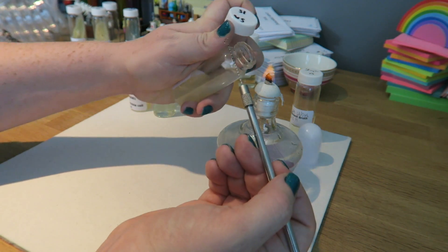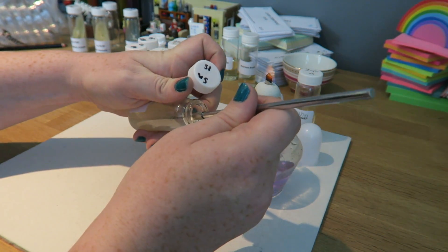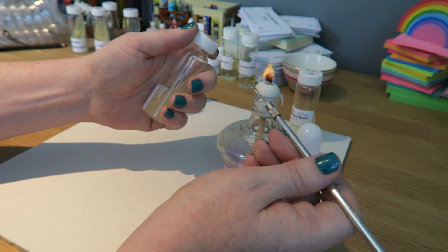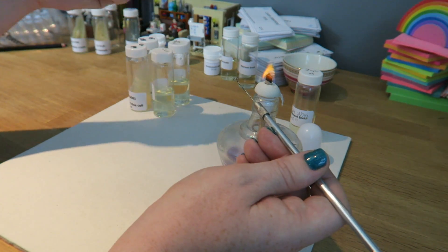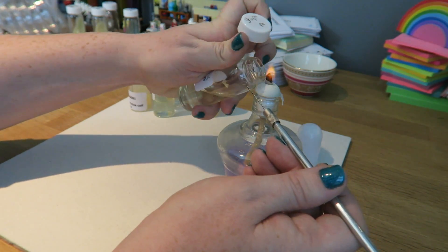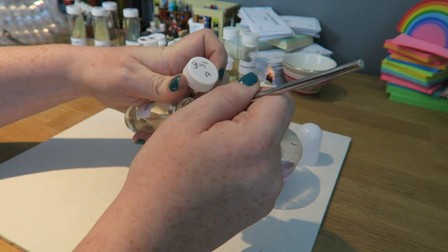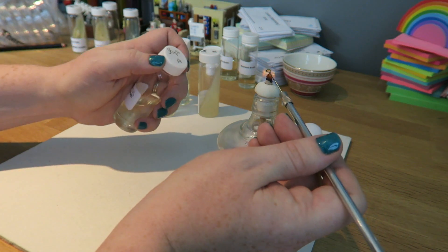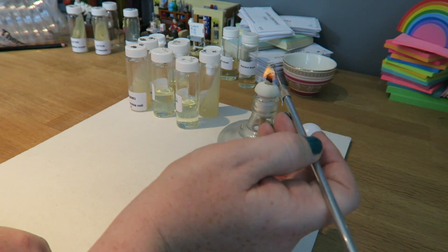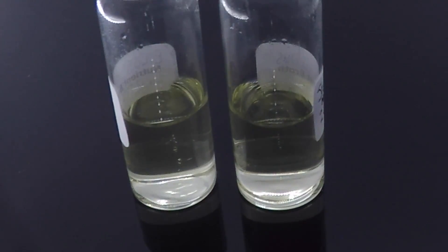Taking the lid off the culture, flaming it, picking it up, flaming it, lid back on, into my nutrient broth, lid off, flame the nutrient broth, inoculate it, flame it, and then finally cleaning the loop of any bacteria that's on there.